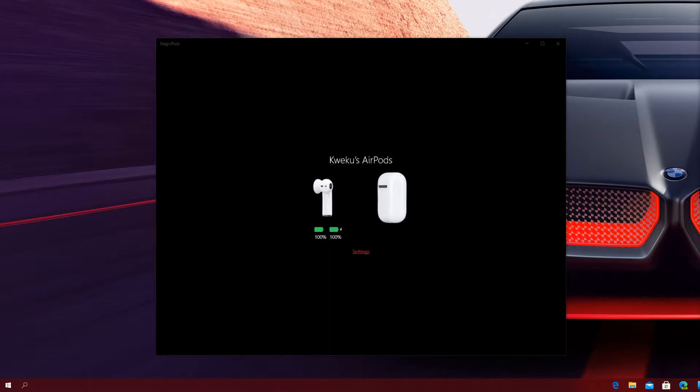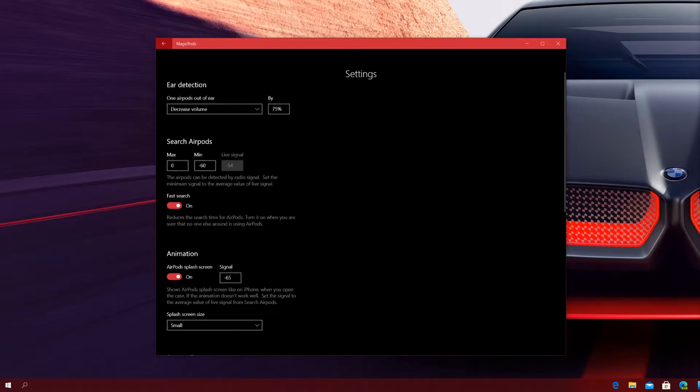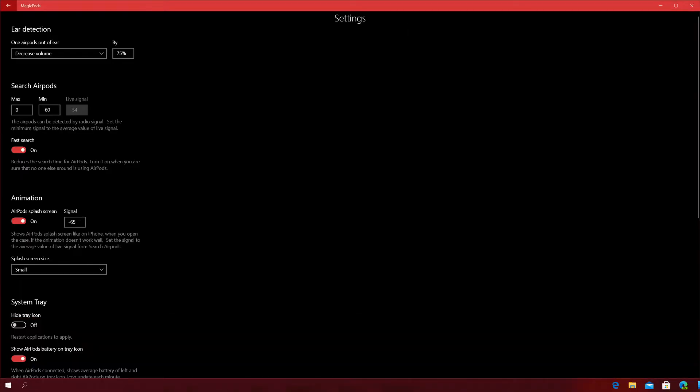Now when I go to settings, this tells you everything there is to see for this application. One setting says: when one earpod is out of the ear, decrease volume — and it will decrease the volume by 75% when one earphone is out of your ear. It also has ear detection features: if you take one earphone out, you can choose to play and pause, decrease volume and play and pause, or just do nothing.